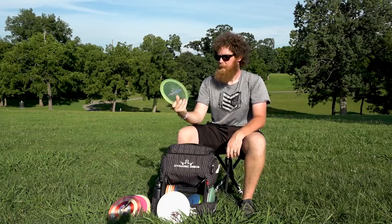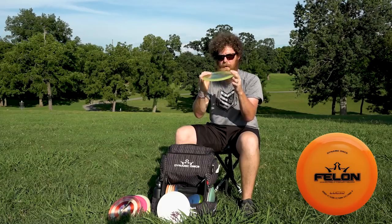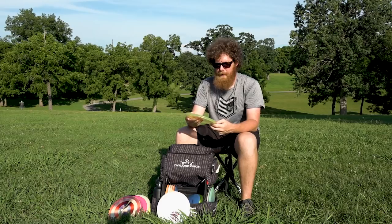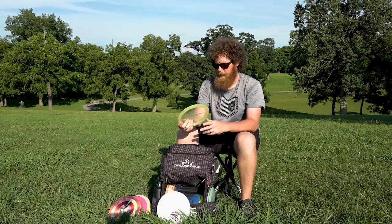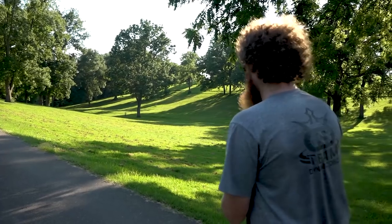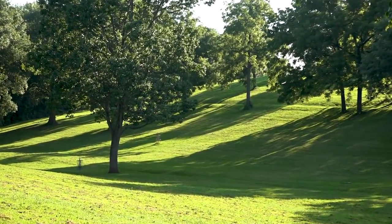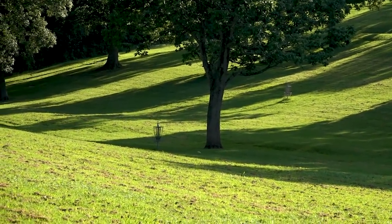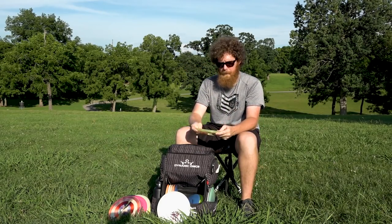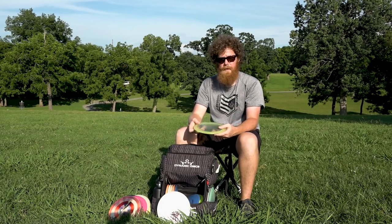The last Felon I use is a prototype Lucid. Love this disc. It also has the lift in the middle, a little bit of pop, and it's got that overstability you can just count on. I do throw this one backhand and sidearm, but mostly sidearm. If I need a little bit more hyzer than the skull Felon will give me, this is the one I'll throw. If I've got to start the sidearm out on more of a turnover angle and have it come out, I'll definitely use the prototype.